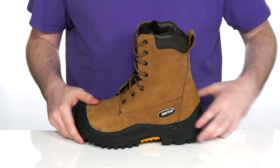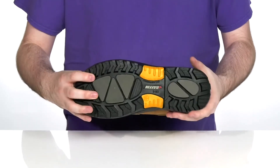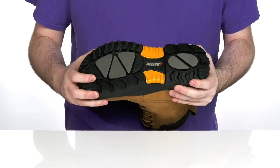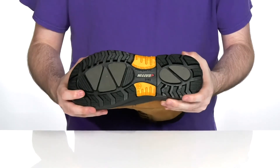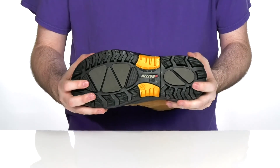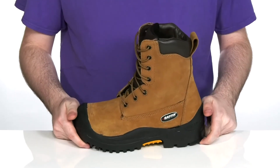Underneath is a polyurethane midsole that adds a safety cradle design to keep you comfortable. Below that is a friction-resistant outsole that is oil, slip, and acid resistant with a very grippy texture. This design will also keep you comfortable down to negative 30 degrees Celsius or negative 22 degrees Fahrenheit.